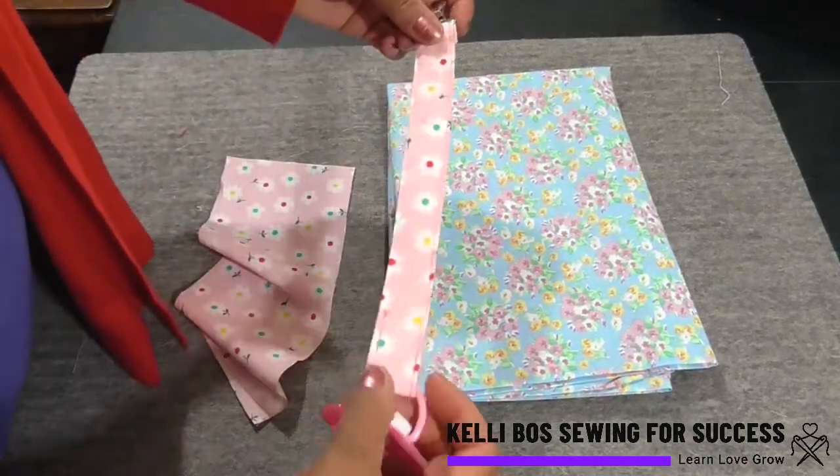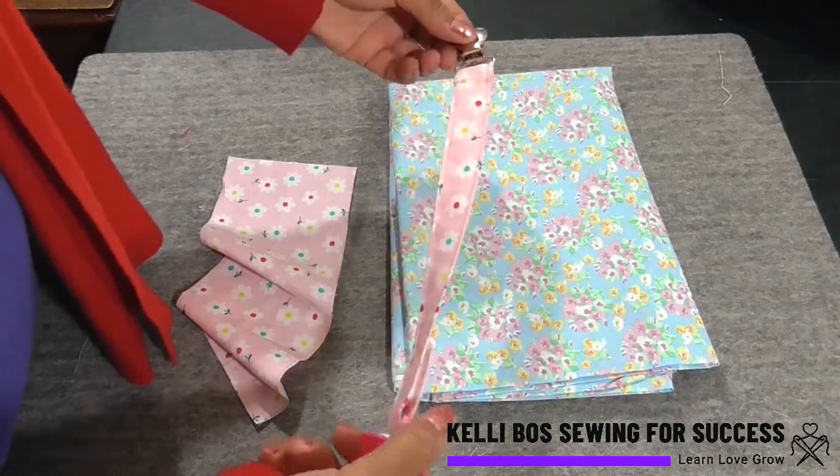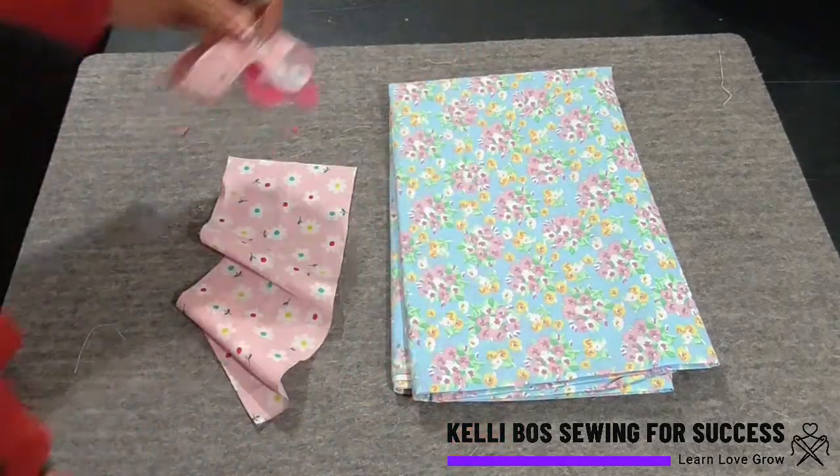Hi everyone, Kelly Boss here and today we are going to learn how to make this darling pacifier clip. I call today's segment sustainable sewing. Let's get started.